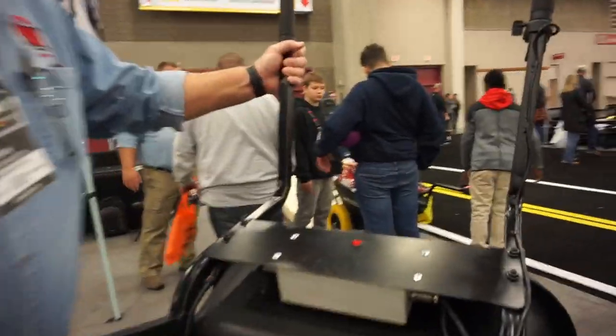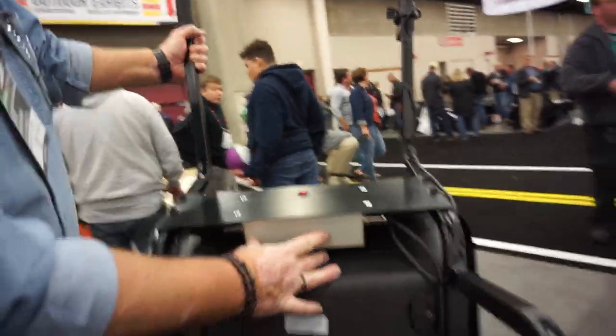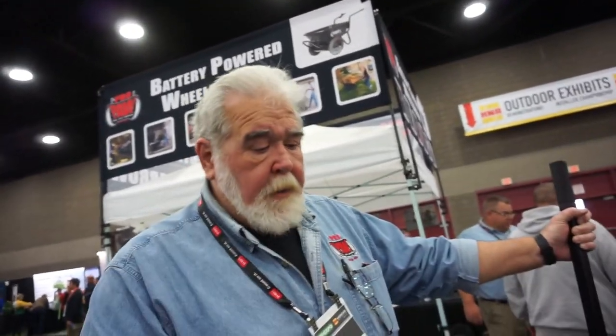This is your speed control here — an electronic control. What about replacement parts? Everything is available. Every piece of this can be bought individually. A customer had one of his guys back into it and bent the handle — they can order a replacement handle and this throttle.